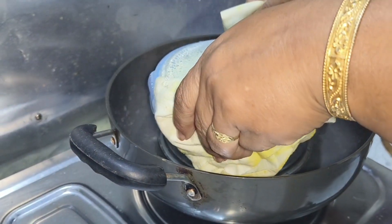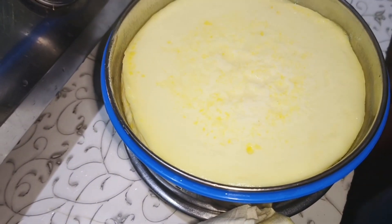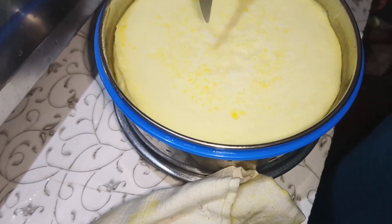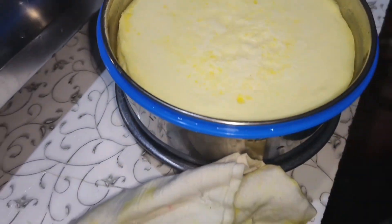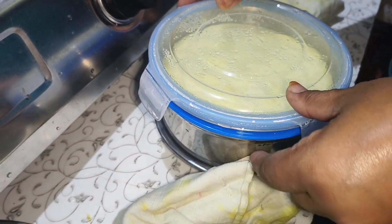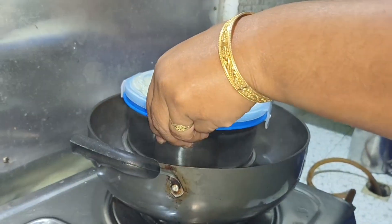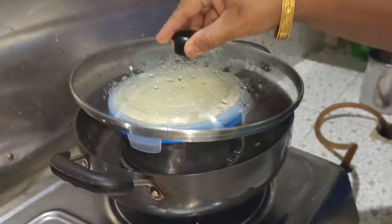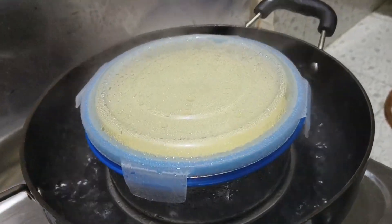If you want to make the water, you can add it to the water. We will not cut the egg until the egg is ready. If we do not cut the egg, we will not cut it until we're ready. Now the egg is ready for 2 minutes — we'll cut the egg for 2 minutes.